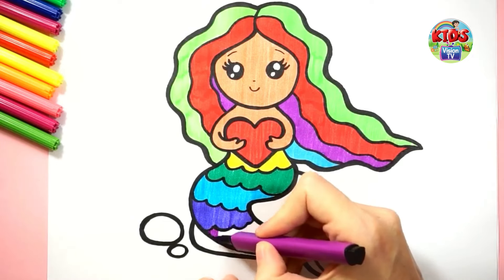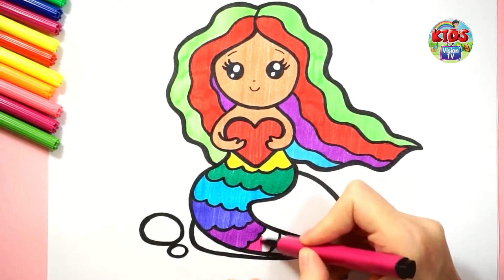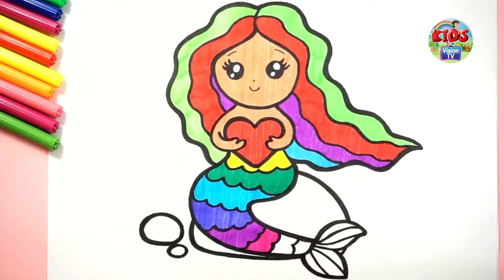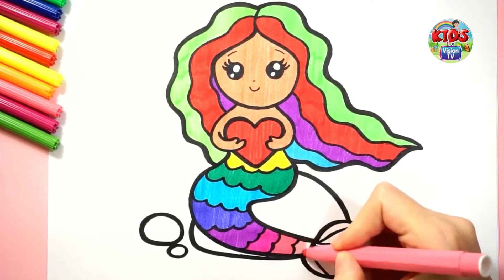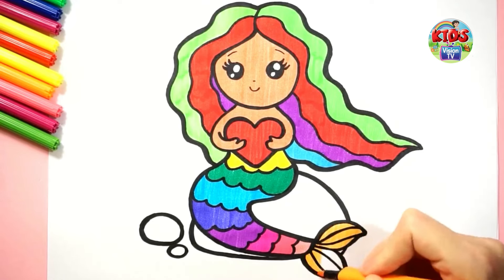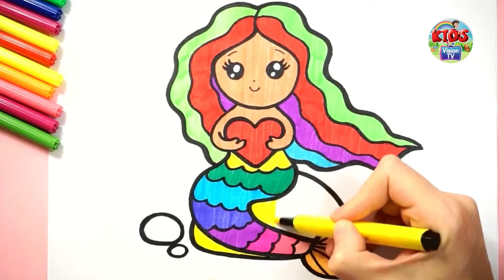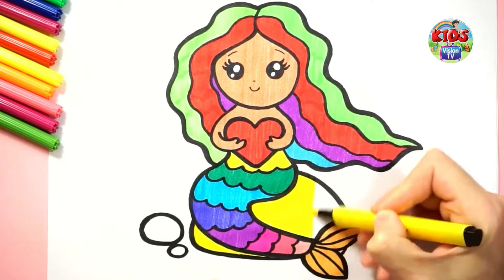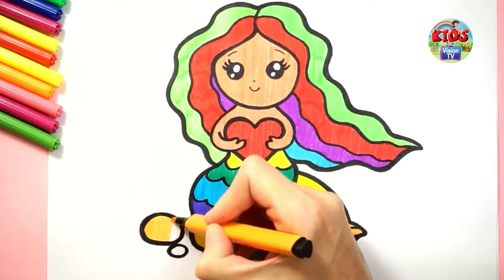Purple color, pink color, light pink color, baby pink color, orange color — I am coloring a stone with yellow color and orange color. I am coloring a small stone with orange color.